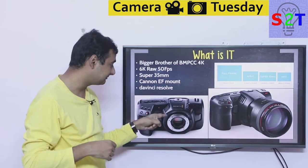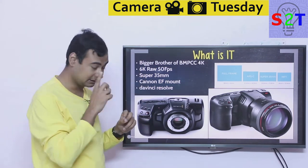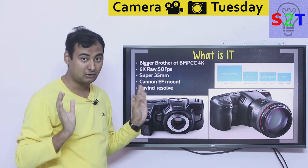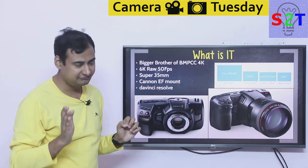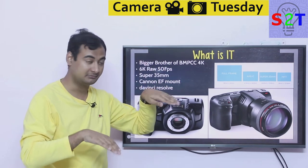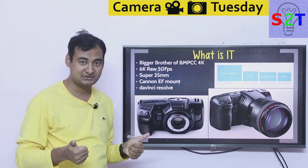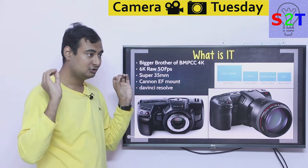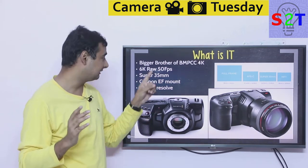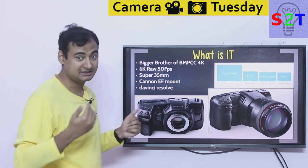You can think of the 6K as a bigger brother to the Blackmagic 4K. What you're getting is 6K RAW and you can go up to 60 frames per second, but at that point it will crop top and bottom a little bit. If you want full Super 35mm uncropped output, you can only go up to 50 frames per second.